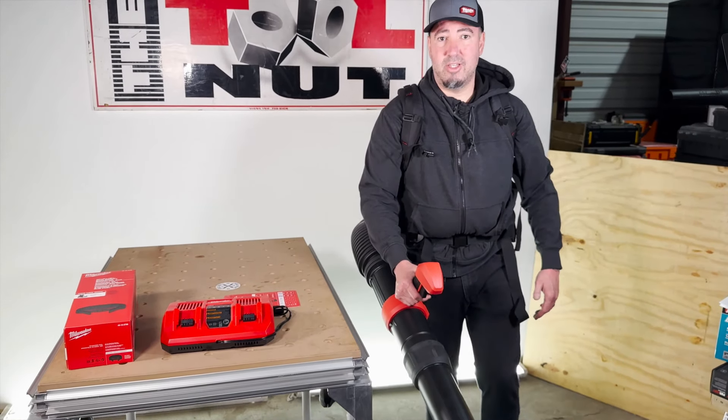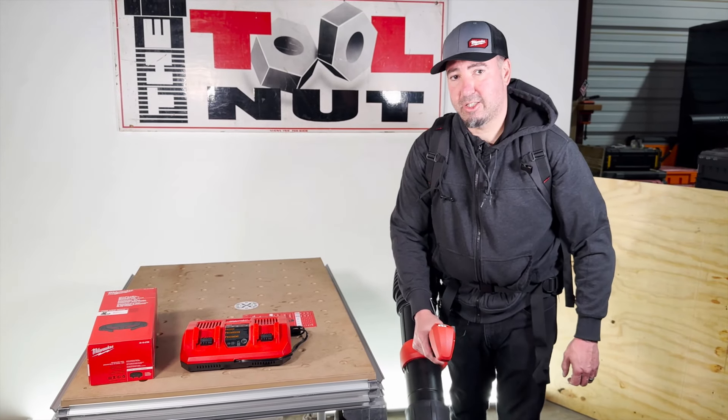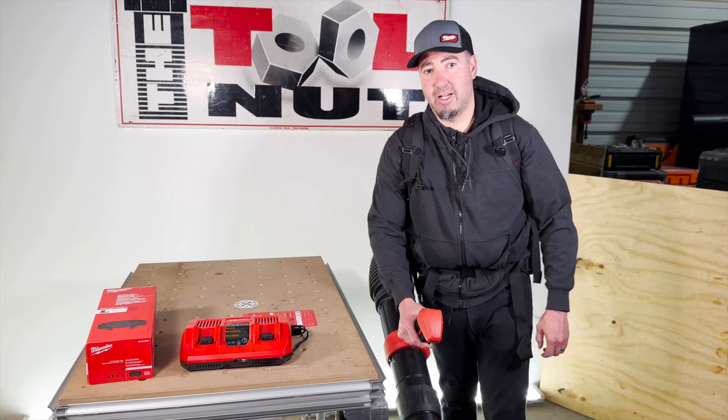For this and any other Milwaukee products, check them out now at toolnut.com.